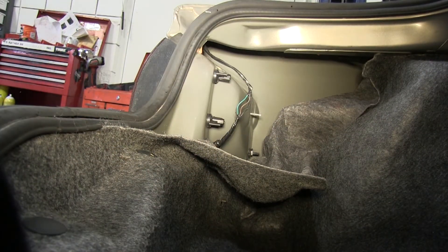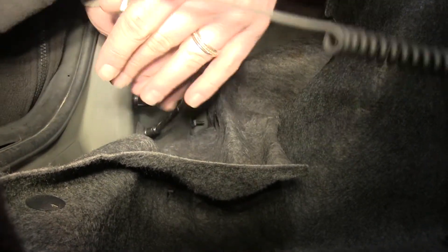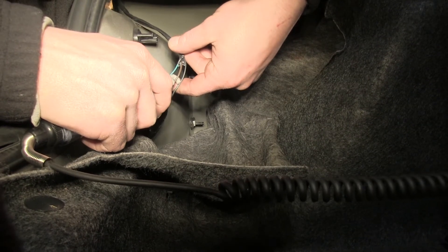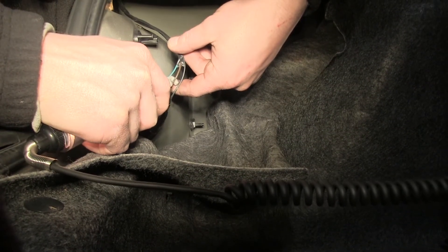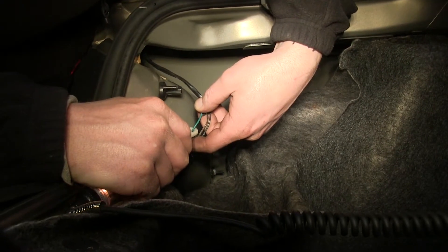Once we have the three wires exposed, we can use a test light to test the wires, telling us which wires we'll need to tap. Here on the driver's side, we'll tap the brown wire as our tail light lead and the green wire as our left turn brake signal.